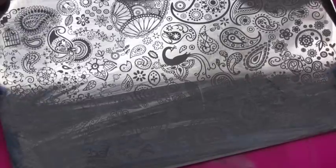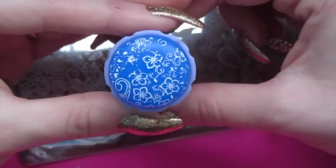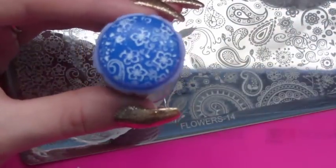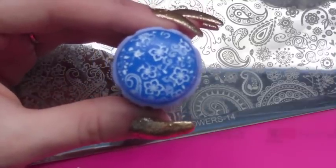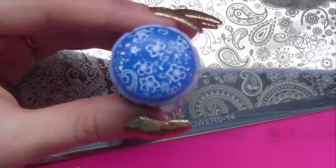I'm trying it out with another plate — Flowers 14, which you can get from We Heart Nails UK. That doesn't seem to be working either. It might mean I have to prime this one as well. This is disappointing because it honestly worked before without priming, but I'll show you how to prime now anyway.